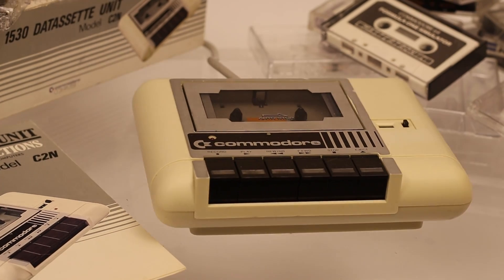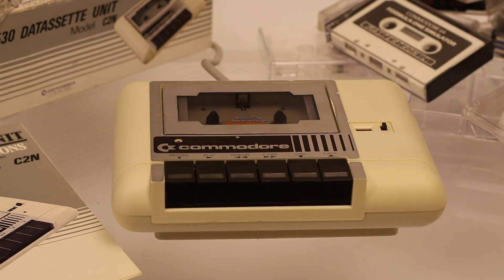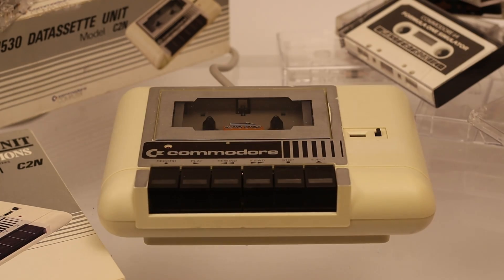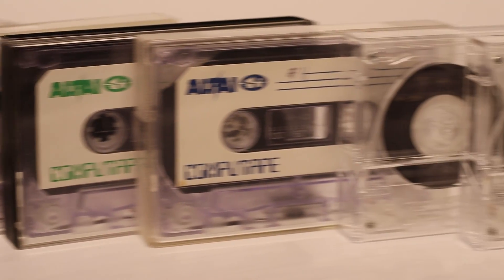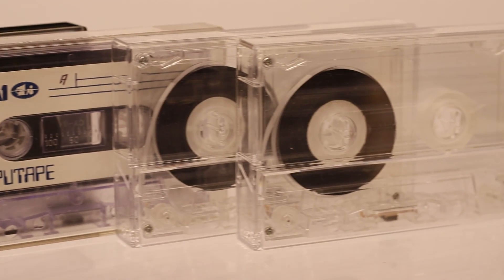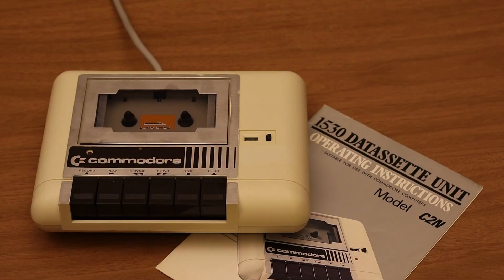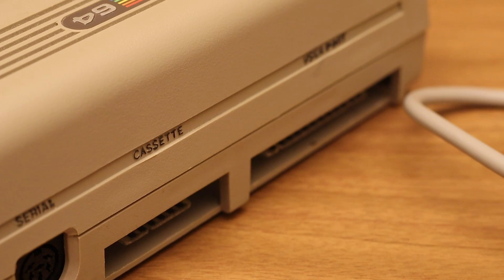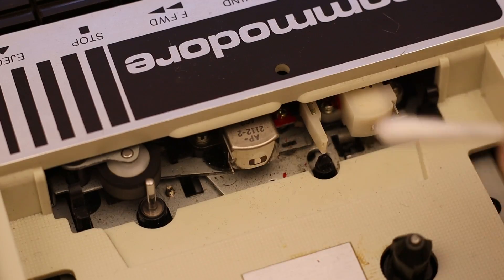This is the datasette — Commodore's solution for low-cost digital data storage. This device was as cheap to buy as it was to operate, requiring the cheapest kind of media, also known as Type 1 or ferro audio tapes. If properly used and maintained, it was a very reliable, although slow, method of storing data. But after 40 years, such a device might require some extra attention.